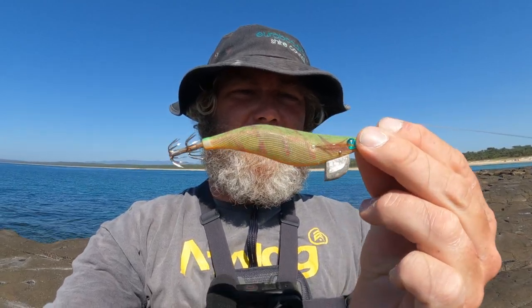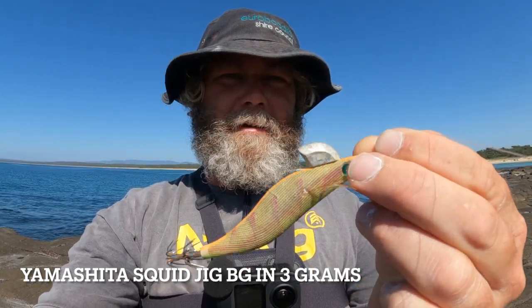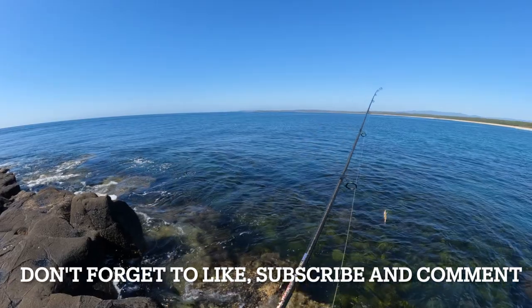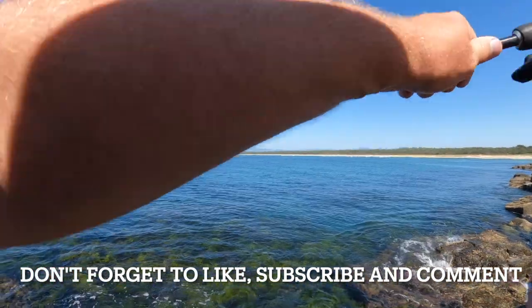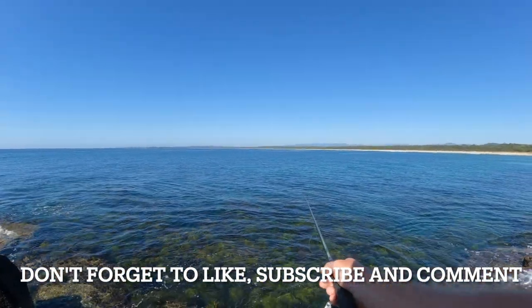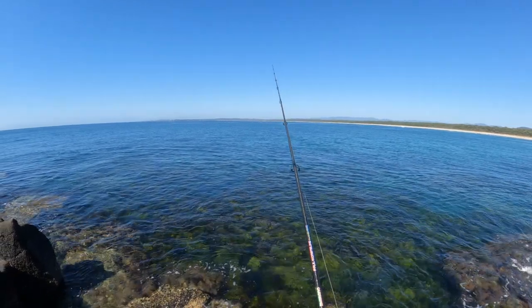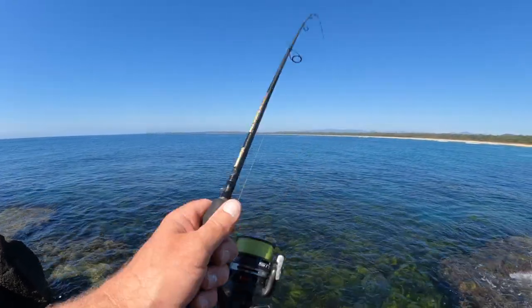G'day guys, just down on the rocks today, gonna have a quick go for some squid then have a flick for some salmon. Nice calm day, nearly high tide, water still nice and blue and clean. Here's the squid jig we'll be using — a three gram little green and orange number, my little go-to jig, my favorite by a long way. I have a thousand of these ones. First cast, getting out there. Hopefully there's a couple of squid hanging around. Water's clean enough, nice and blue, super calm, light norisa starting to come up.